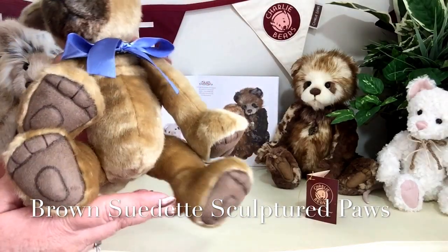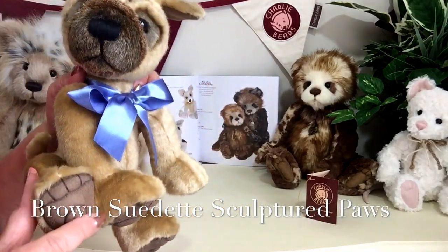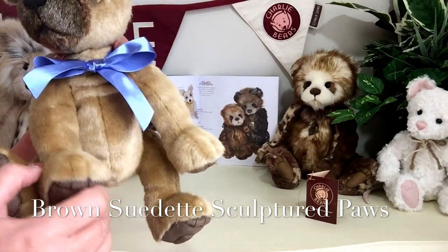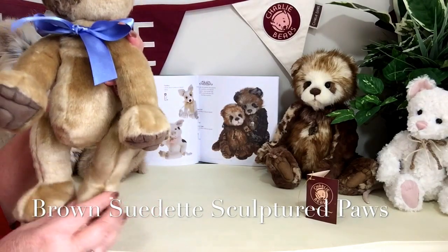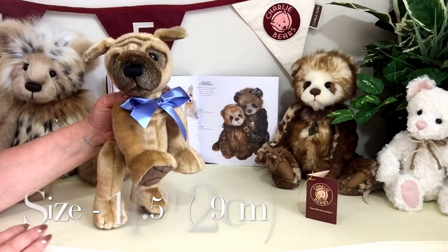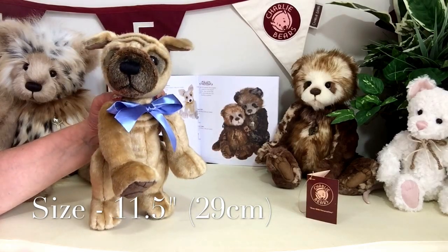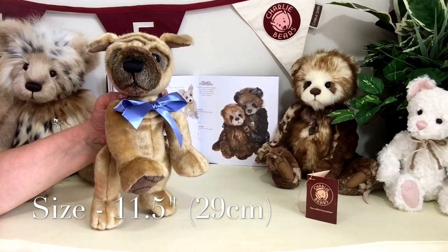He's got sculptured paws and they've been finished in this brown suede, both on the front and the back paws. From the bottom of those paws to the top of his head, he measures about 11.5 inches, which is about 29 centimetres.